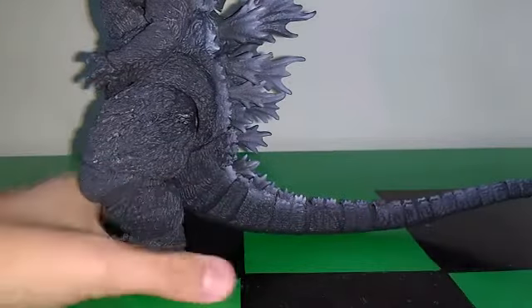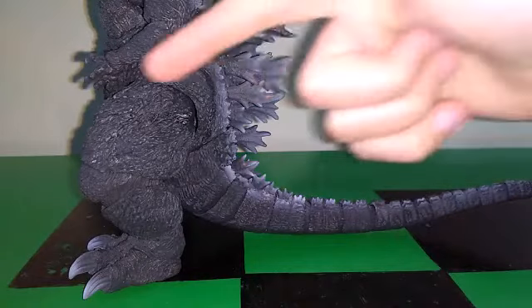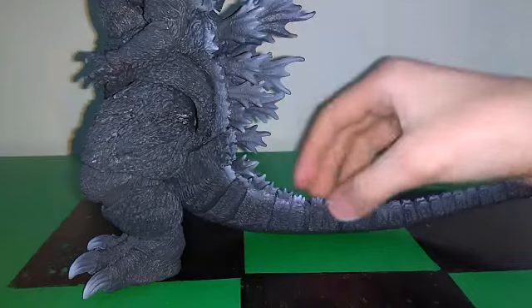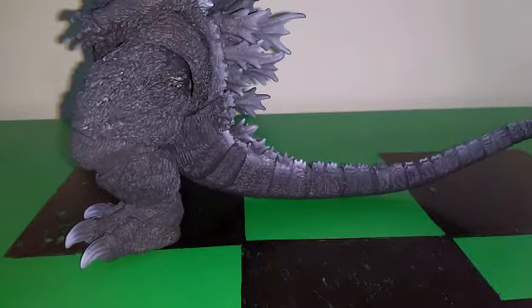The Godzilla eye looks pretty well done. From my perspective, it's gray then white, and it kind of blends together perfectly. And that's kind of it for what to say about this figure in terms of sculpt and paint — it's just the same thing. You have the sculpted details, and maybe some white here and there.